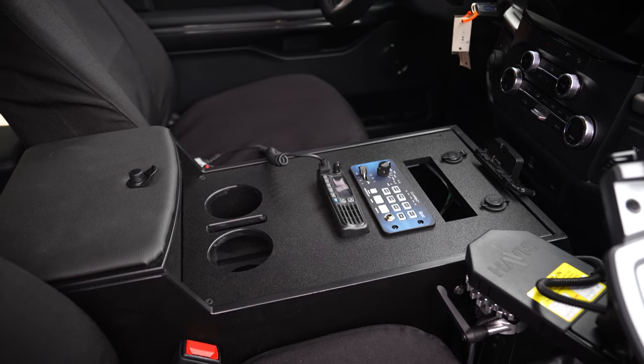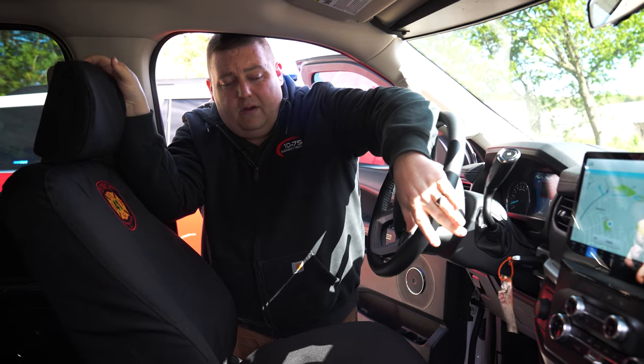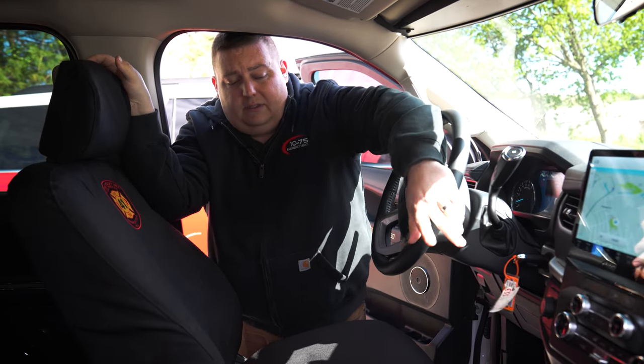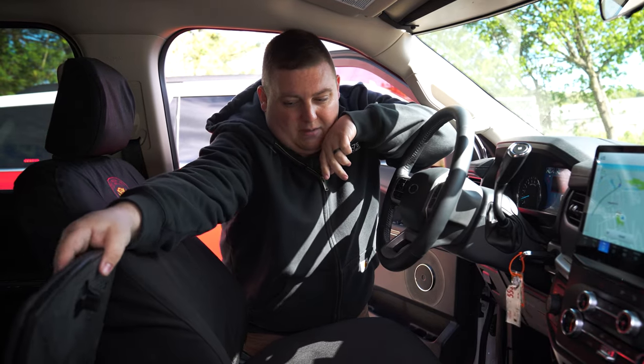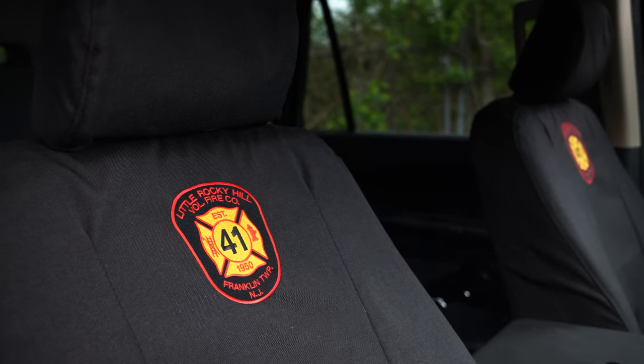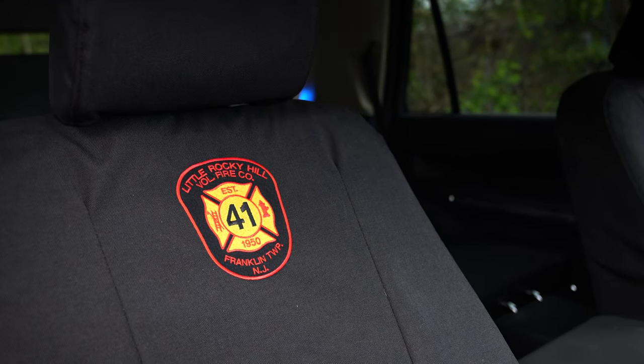We have our Expedition console with radio cutouts. We did provisions for their satellite radio system, the inverter controls on this side, and then we have our RAID padded armrests. We also did custom seat covers from Tiger Tough with a department patch in the back.